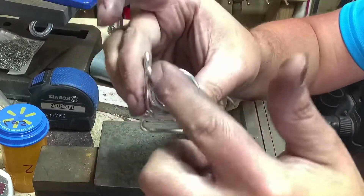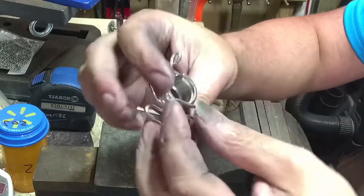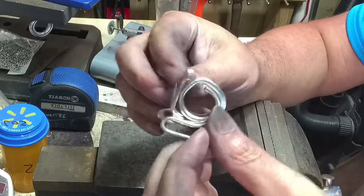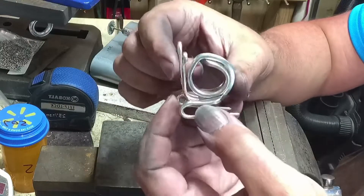And this is the thick silverware — I can't really bend it any other way, and a lot of times it doesn't really have a pattern, so I've started turning them into snails.